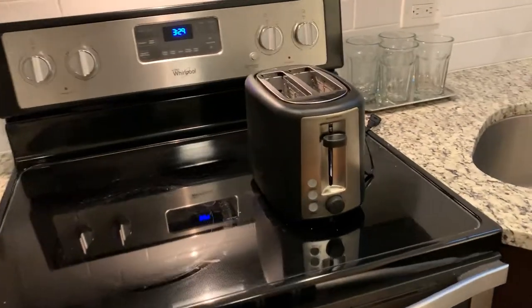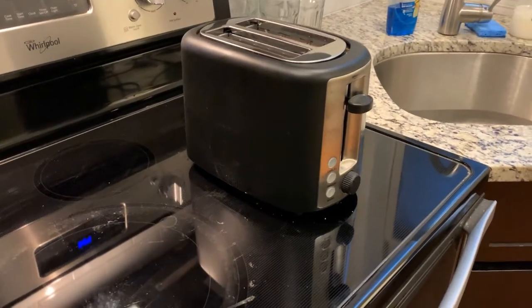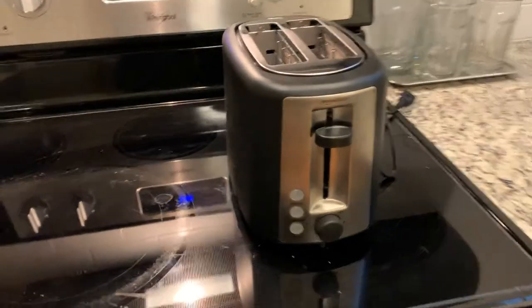All right, it's toaster time and this one just happens to be one of the best sellers on Amazon, and it's for a reason because it's good.